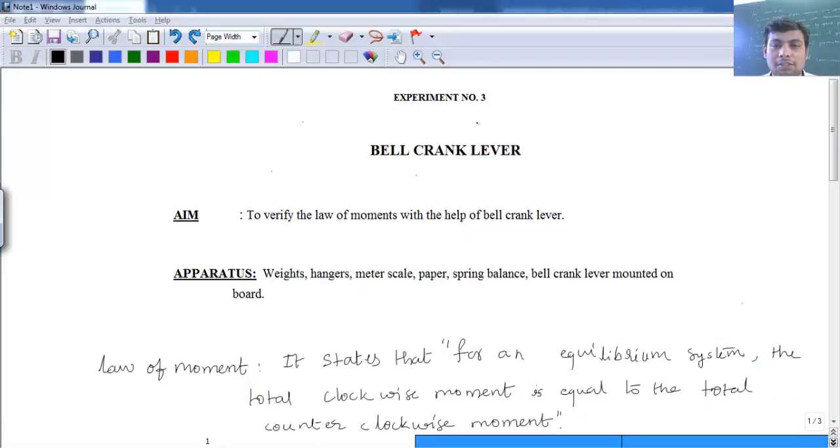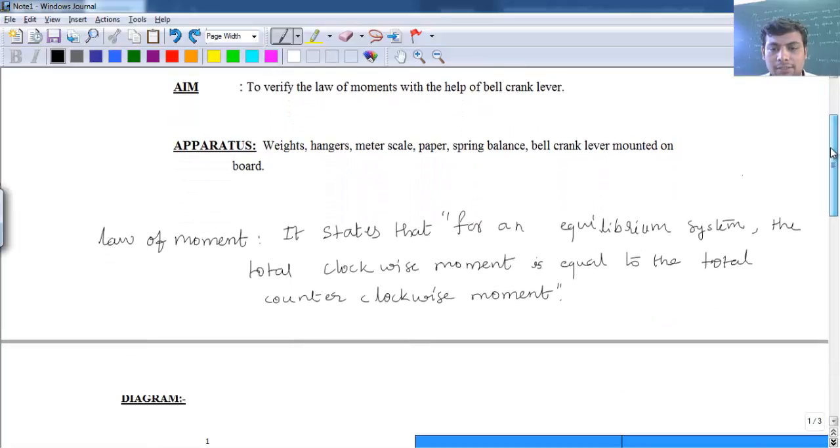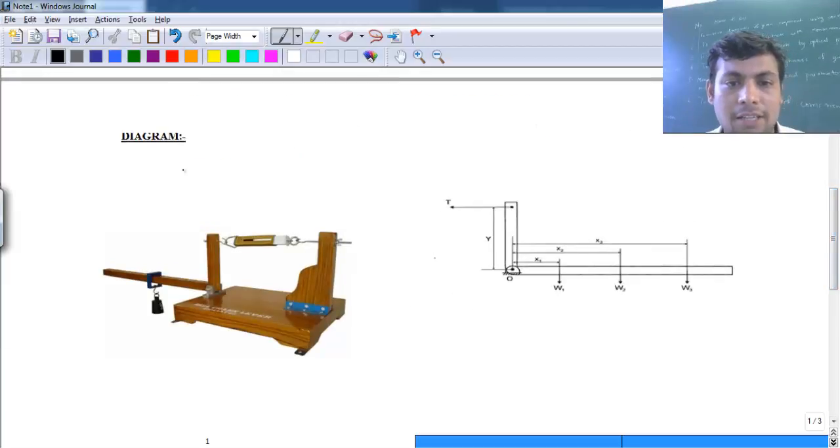Welcome to the demonstration of this bell crank lever setup. With the help of this setup, we will verify the law of moment. For an equilibrium system, the law of moment is defined as: the total clockwise moment is equal to the total counter-clockwise moment. You can see the setup diagram here.